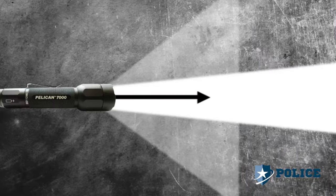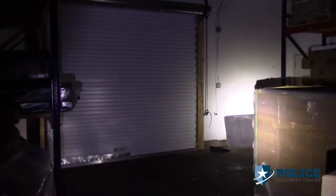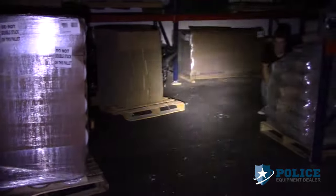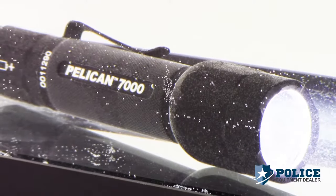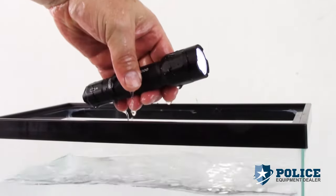With a total beam distance of 233 meters, there are four light modes: high, strobe, medium, and low — for close quarters and long-distance viewing. 602 lumens turns night into day instantly. The Pelican 7000 LED is rated IPX7 waterproof, which means it is suitable for immersion in water at a depth of 1 meter for 30 minutes.